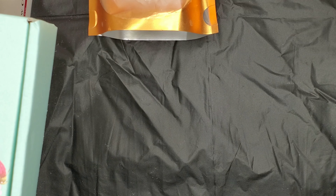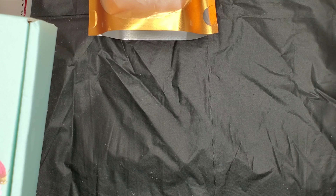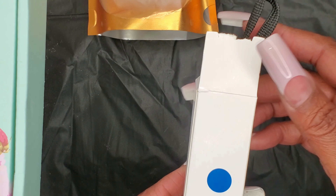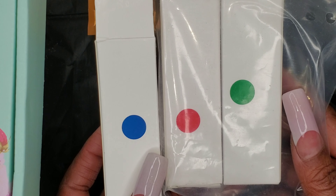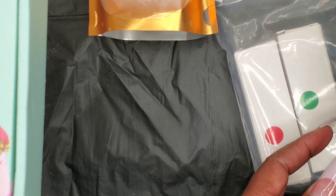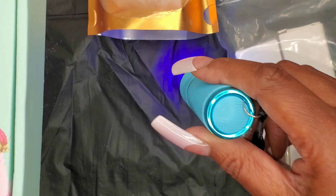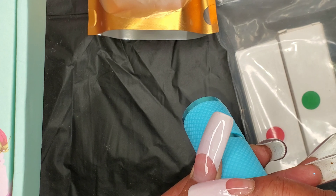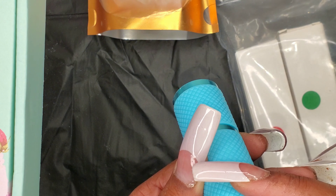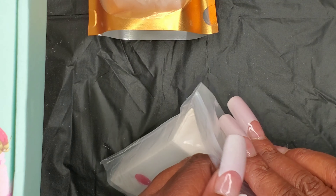First of all, I want to show this — I got these in, there are three of them right here. What they are are little LED lamps. I had one before but I kind of let it go by the wayside, so I ordered three more. There's that one — the blue one.